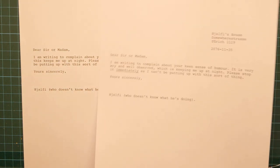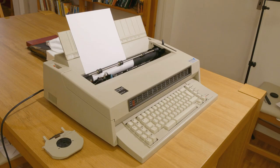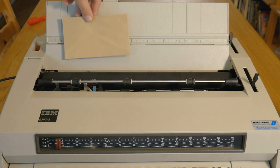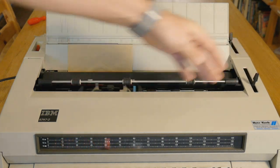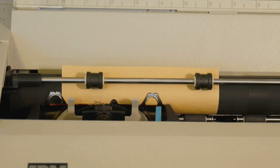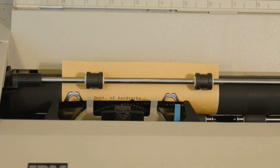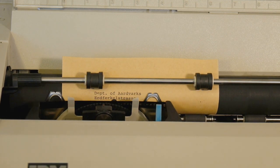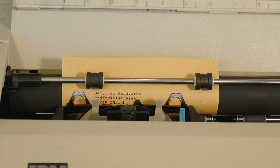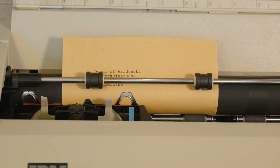So with a minimum of effort I now have a professional-looking copy of the letter ready to send. So what would you use a typewriter like this for today? Not a lot, to be honest, but there are still some things they're great for — like filling in forms and envelopes. Putting an address on an envelope is so much easier with one of these than fiddling about with page layouts on a printer. Any office that handles a lot of correspondence will probably still have an electronic typewriter sitting away in a corner.